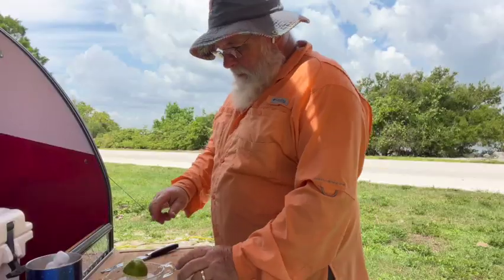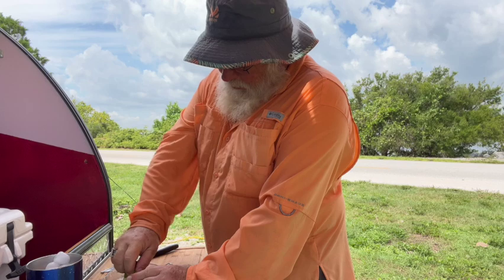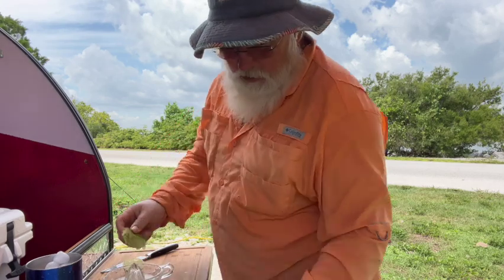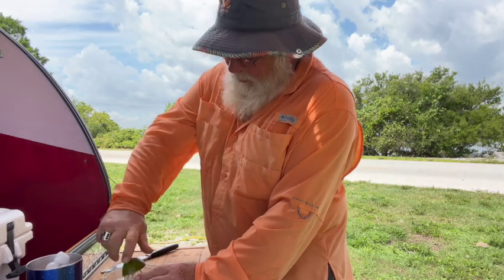Welcome to Sebastian Inlet Florida State Park. It's a beautiful place. I'm making a margarita. I've had my lunch, and I've been drinking water all morning — lots of water. So now it's margarita time.